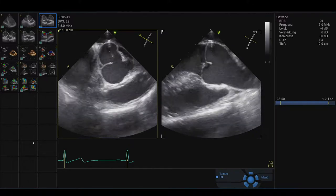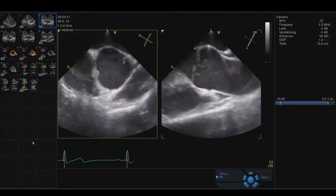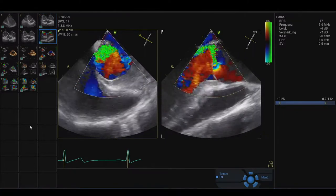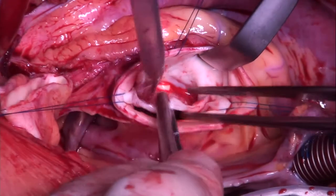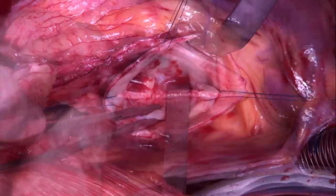This 46-year-old patient has a bicuspid valve with roughly 160-degree orientation. There is prolapse of the fused cusp and relevant regurgitation. There is complete fusion of right and left cusps, and there is muscle in the left and right sinus.